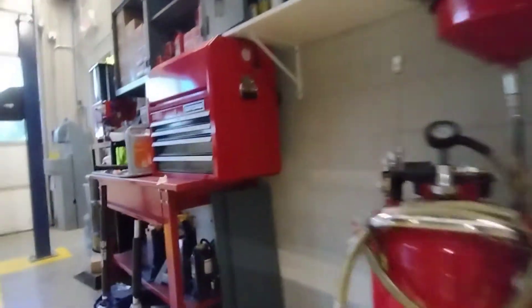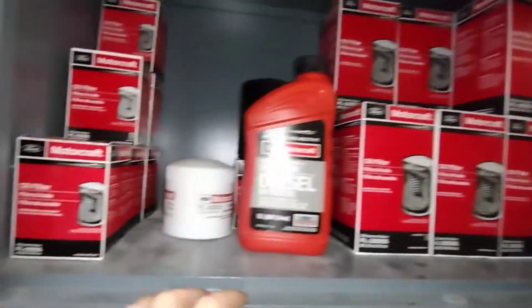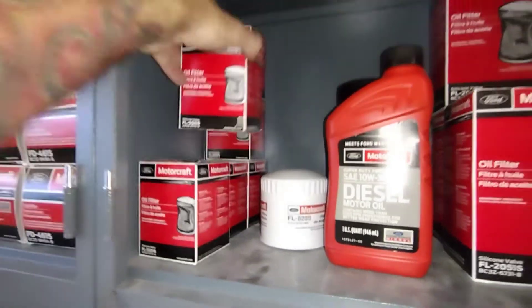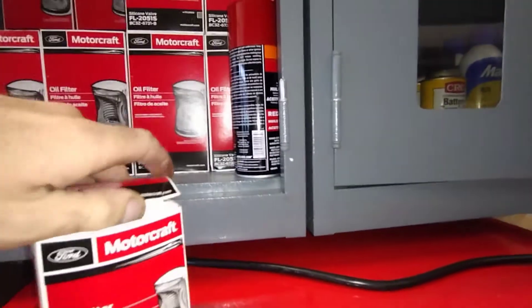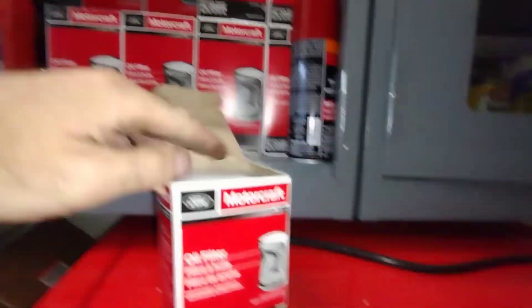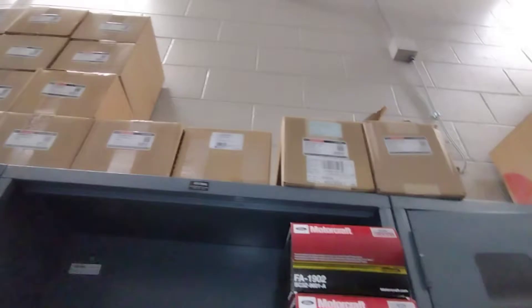Hold up the drain — we'll go over here and get the oil filter. This is for the 6.7 diesels. I got FL 820 here and the good old FL 500.